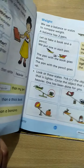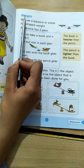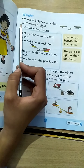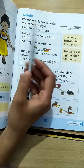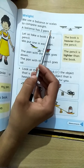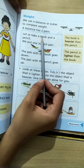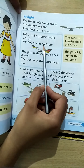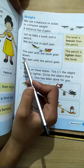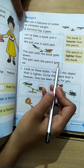Then we have page number 81. In page number 81, we use our balance of scales to compare weight. A balance has two pans. Let us take a book and a pencil — we put one in each pan. The pan with the book goes down; the pan with the pencil goes up.